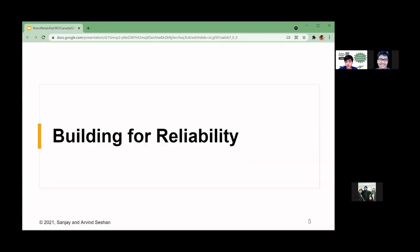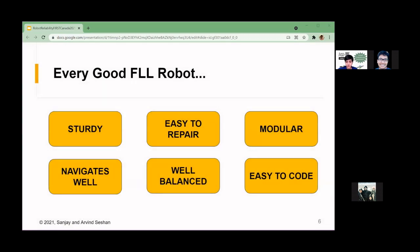I'm going to start with achieving reliability mechanically. Every good First Lego League robot should have this set of features to help make it more reliable. Those six features are: being sturdy, navigating well, being easy to repair, well balanced, modular, and easy to code. I'm going to go through each of these six features more in depth.